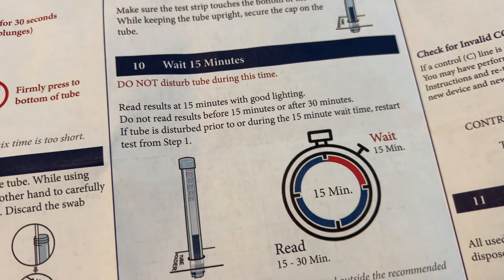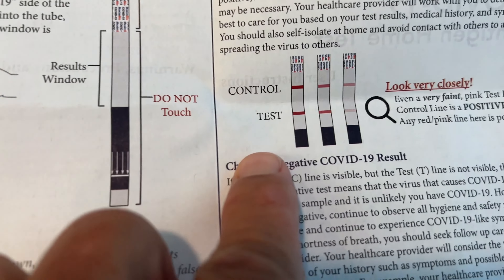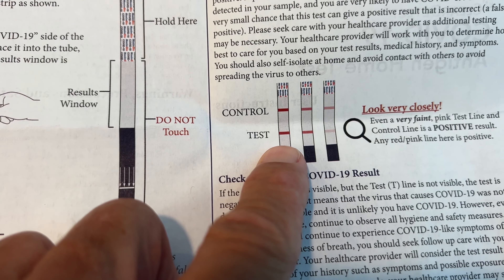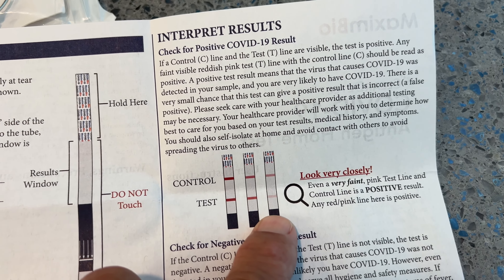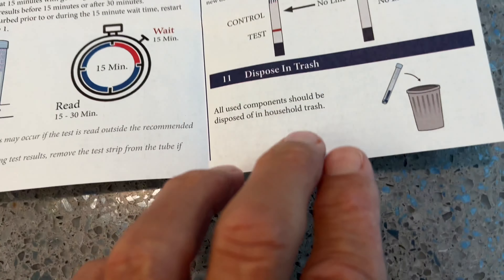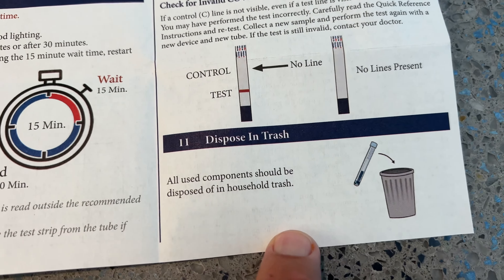So once you've done that, you wait 15 minutes and then you look. This is your basic thing here: if you see that, that does not look too good — that means you may be positive. If you see that, you're positive. If you see that, you're probably positive. If you see that, it looks like you're good. If you see that — yeah, didn't work. And then make sure you throw everything away.